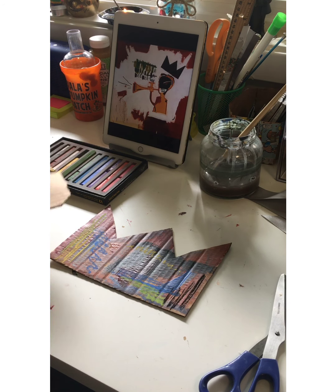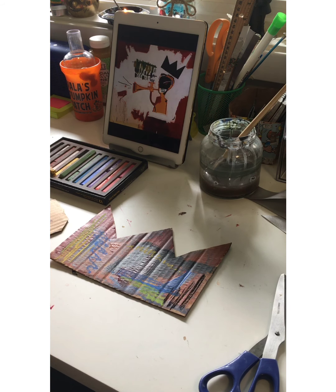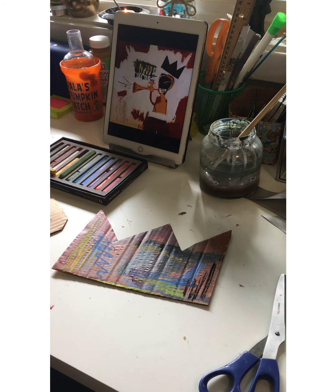Now the last step is to get some yellow or gold paint and we're going to outline with it, all the way around.